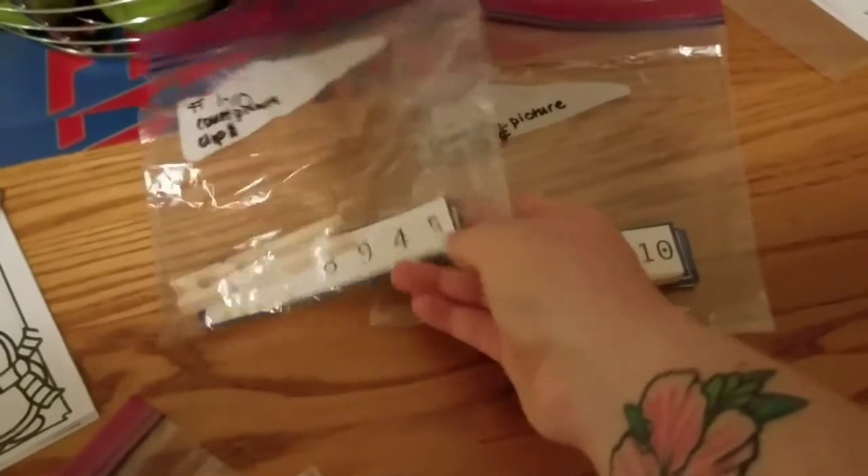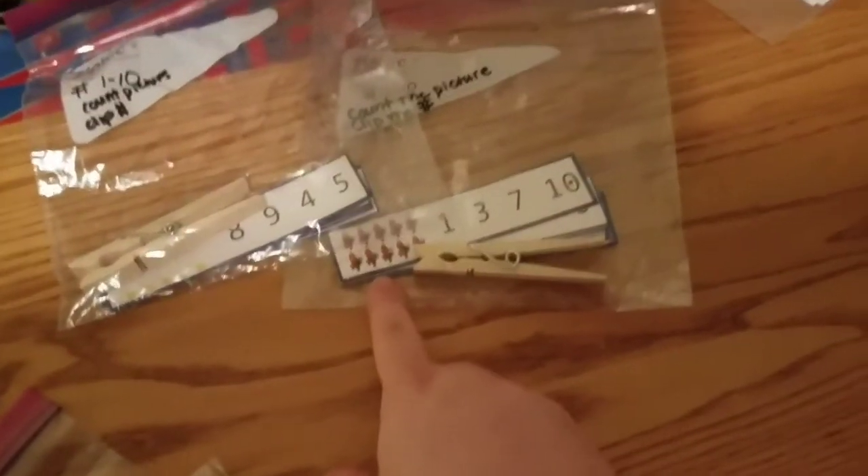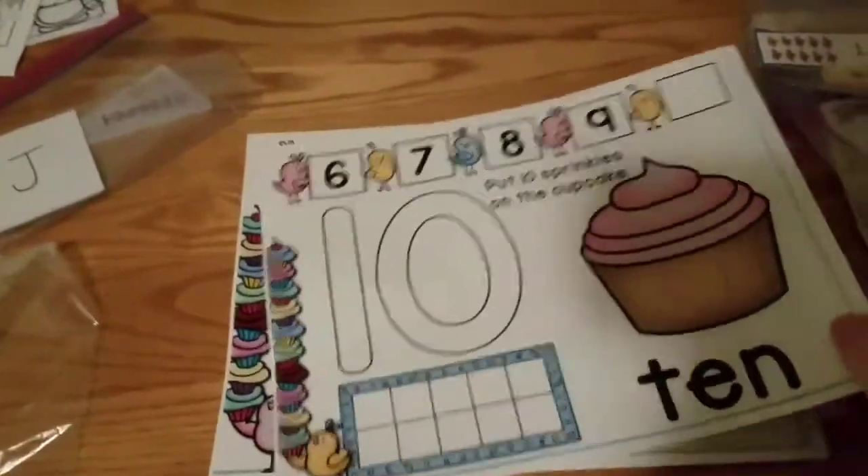Then we have these two — you count the little pictures and then you go to what the number is. That is really cool and we have two of those also.